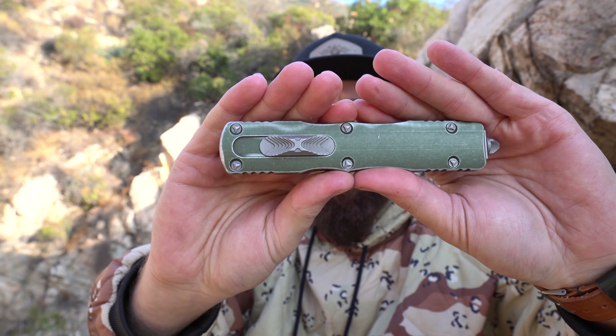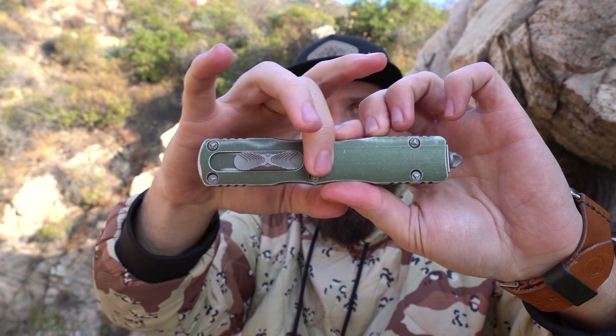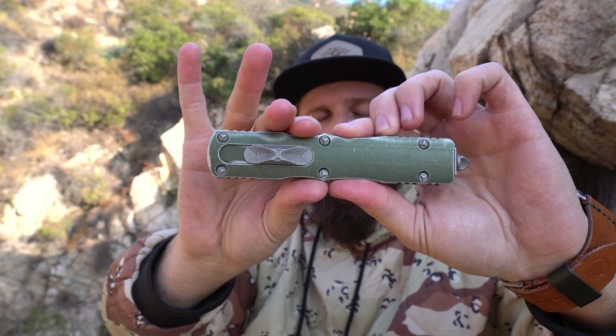I've carried it a couple of times, played with it quite a bit, and I feel like I'm ready to come to a conclusion on it. The big differentiating factor between this Microtech OTF and the others I've experienced is that the switch is on this face instead of on the side.